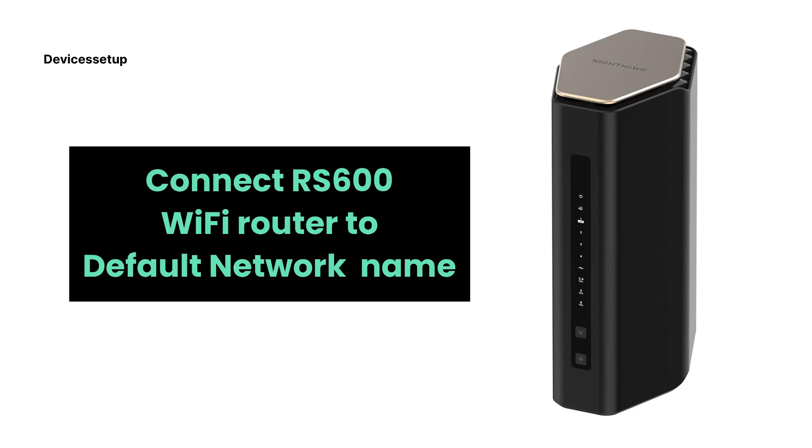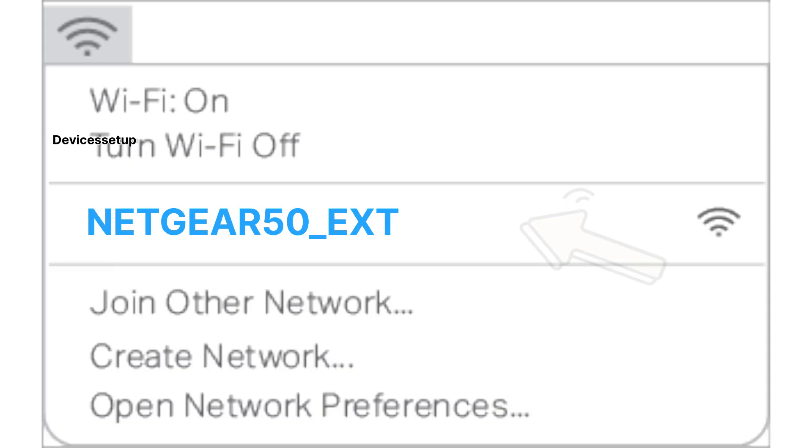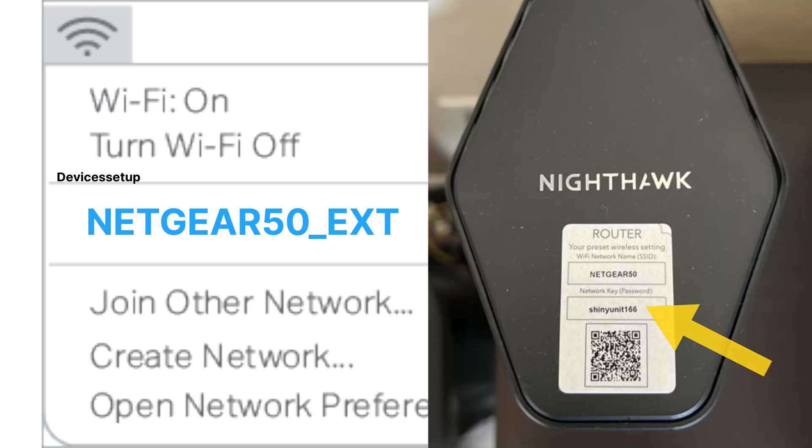For the browser setup, first connect to the Netgear RS600 router's default network name. You can find your router's network name or SSID written on the label printed on the back panel of the router. Go to your Wi-Fi list, look for your Netgear router's SSID, and tap on it to connect. Once it asks for the password, type the password printed on the back label of the router.